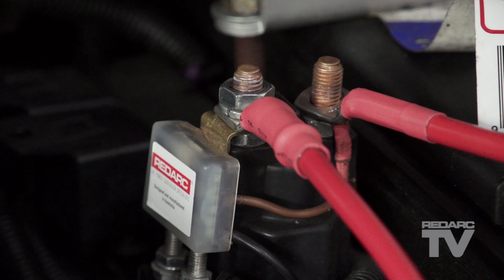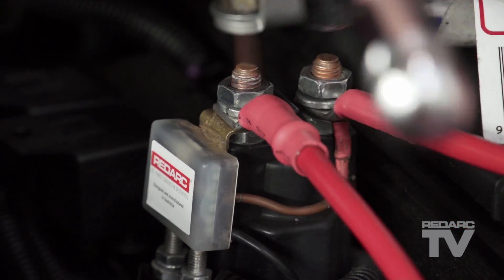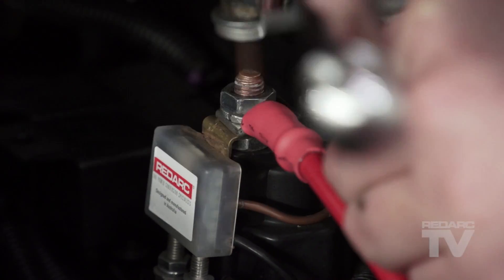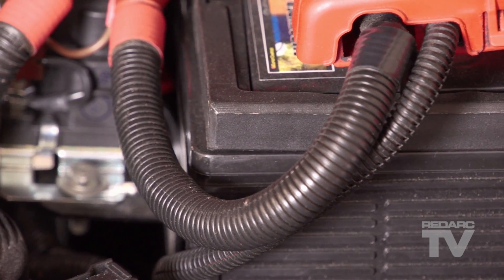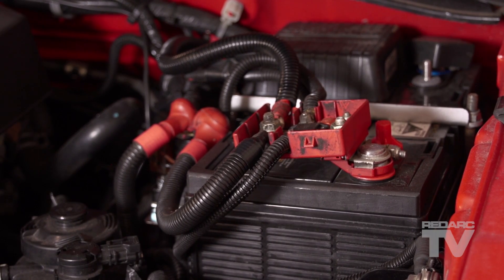Four: wire the auxiliary battery positive cable to the stud on the back of the SBI unit. Ensure that the cable is of adequate size and the cable is properly fused. Make sure to use a good quality ring terminal to suit the 8mm stud and heat shrink the terminal once crimped. Five: wire the auxiliary battery positive cable to the auxiliary battery positive terminal. Ensure that the cable is properly fused and that the fuse is installed as close as possible to the auxiliary battery. And that's it — a basic SBI installation.